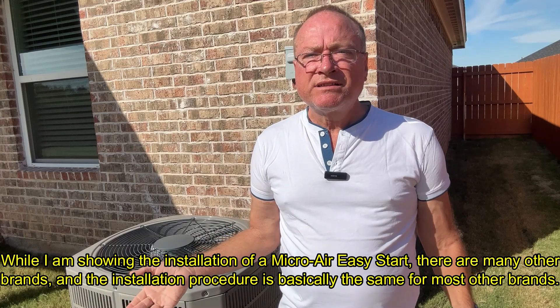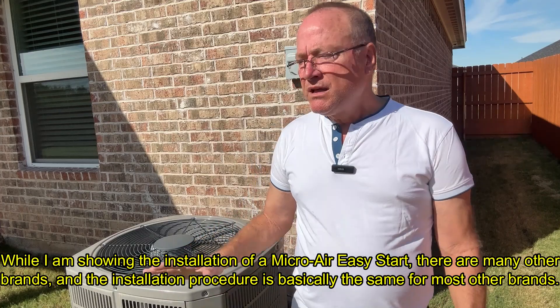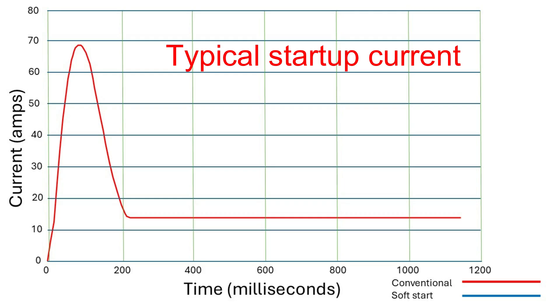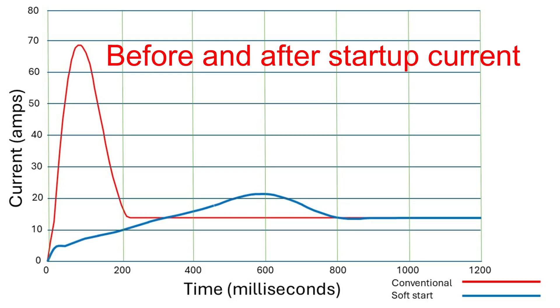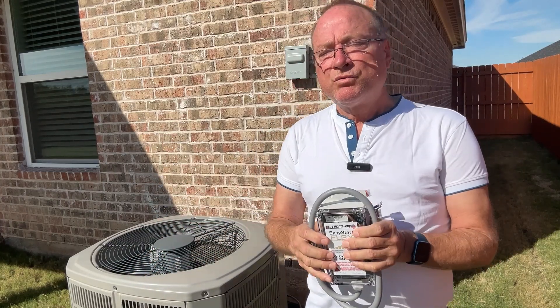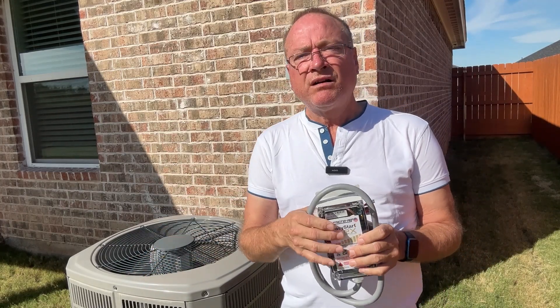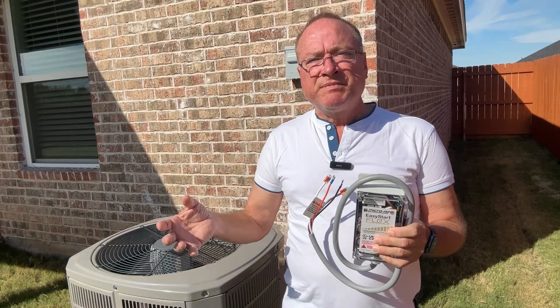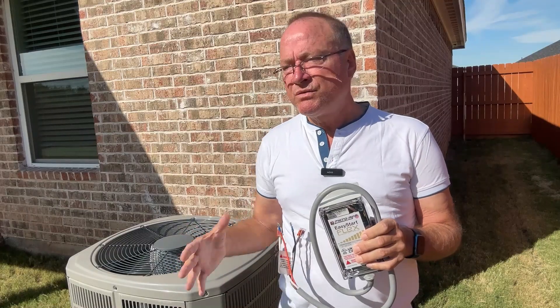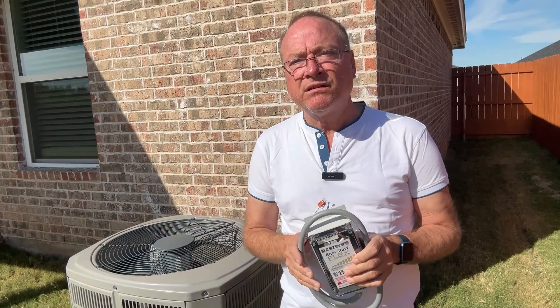You may notice that the lights in your house dim every time your air conditioner starts up. That's because there's a compressor in here that draws a huge amount of current at startup. These soft start kits will reduce that current by 60 or 70 percent, reducing wear and tear on your compressor and protecting the windings. So your condenser unit will likely last longer.